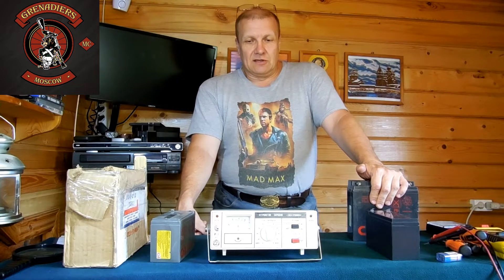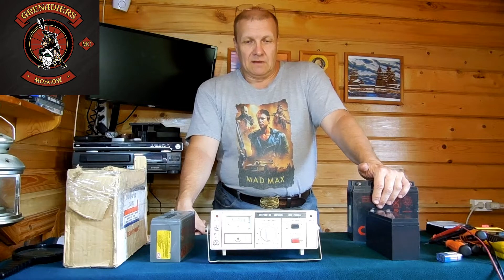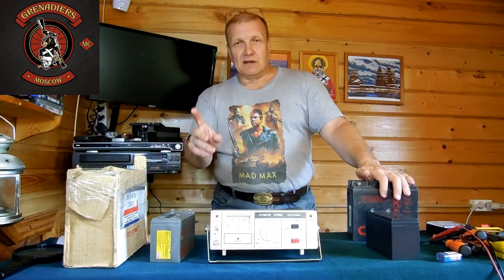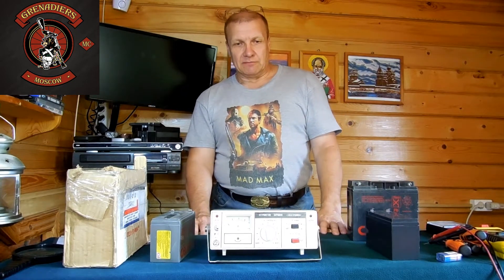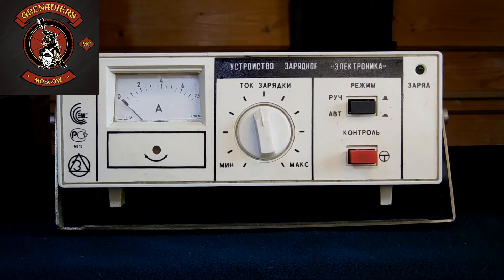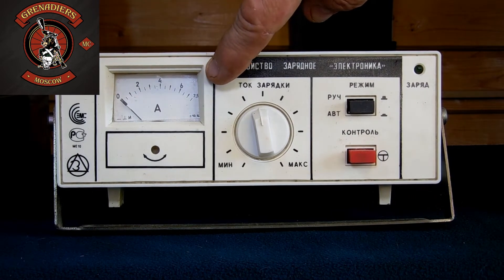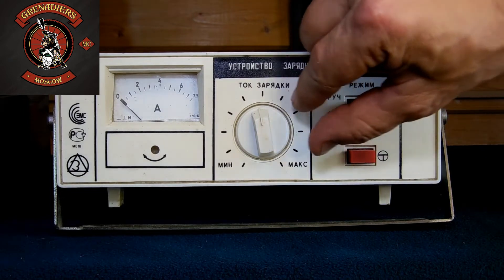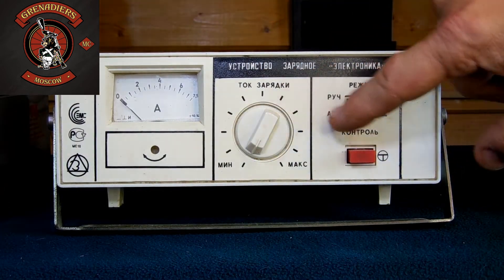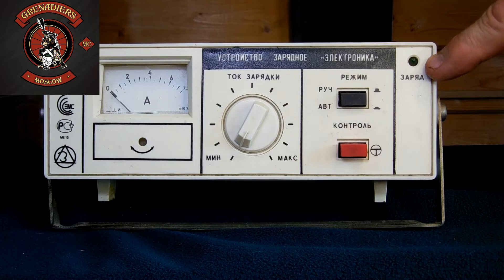Это сделано для того, чтобы не перегрузить трансформатор. Давайте посмотрим поближе, потом попробуем взять один из этих трёх аккумуляторов — два из них уже практически в нерабочем состоянии — и посмотрим, как устройство будет с ними работать. Рассмотрим лицевую панель: здесь имеется стрелочный индикатор, максимальный ток которого — семь с половиной ампер, а также плавная регулировка тока зарядки.